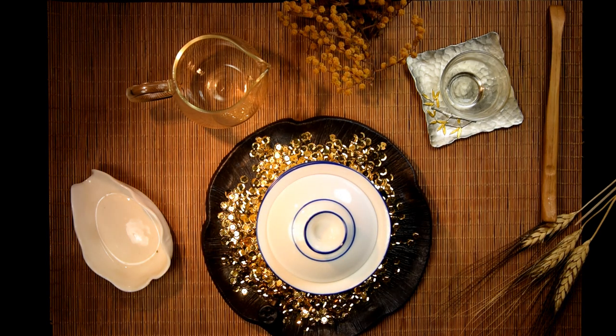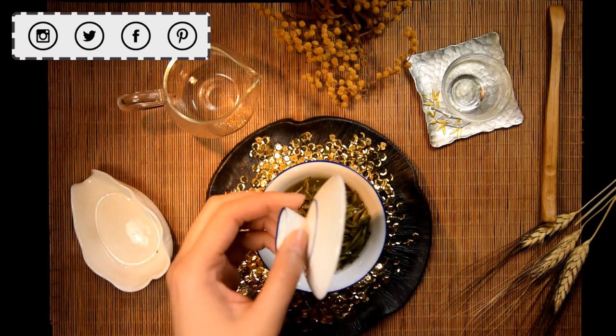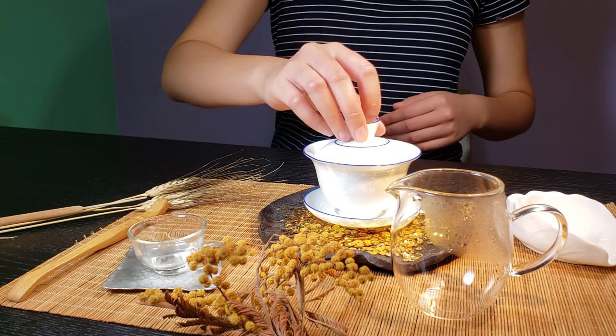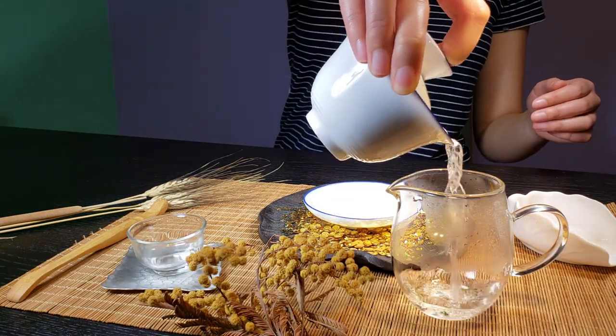I'm using boiling water for this Baihao Yun Zhen. As I always say, boiling water is the best friend of a great tea. But feel free to lower the water temperature as necessary if there's too much bitterness or astringency in your tea. Now the tea is ready — let's pour it out and enjoy.